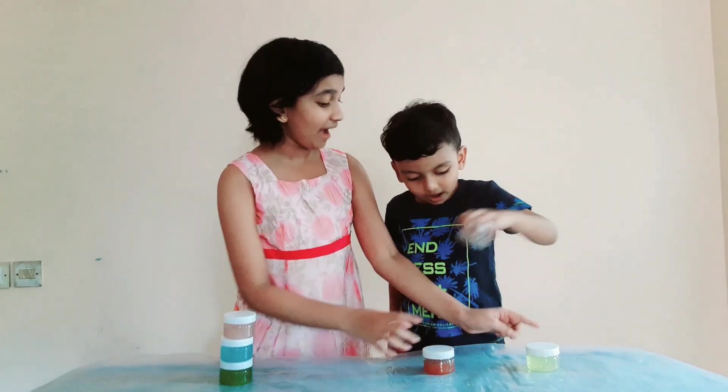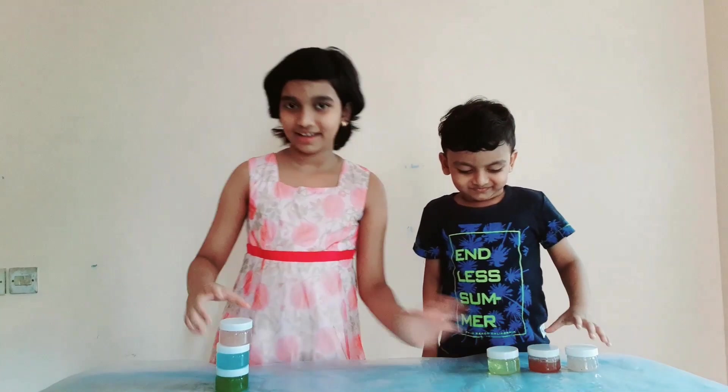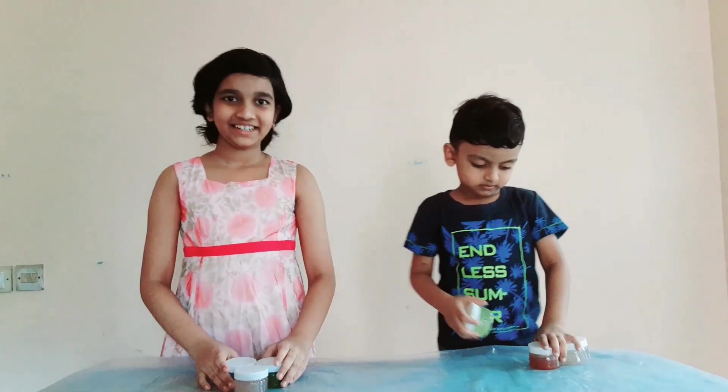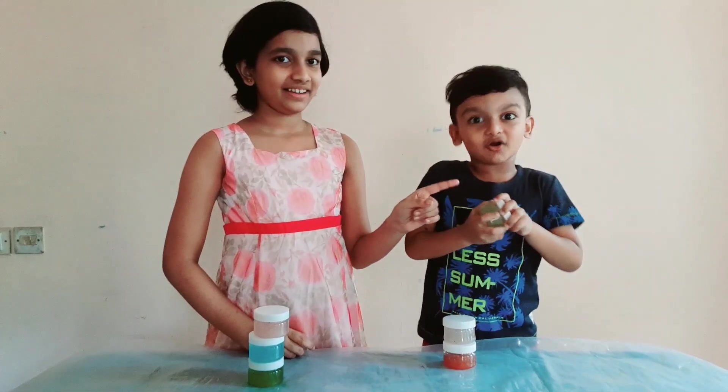Yellow. White. Orange. We also have light pink, light blue, and light green. So let's open it.